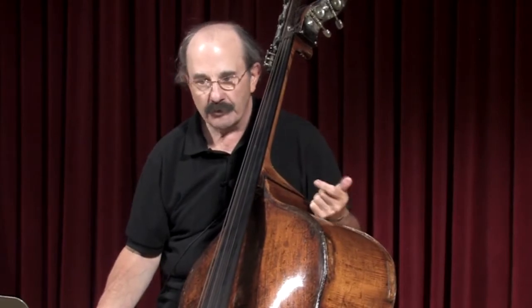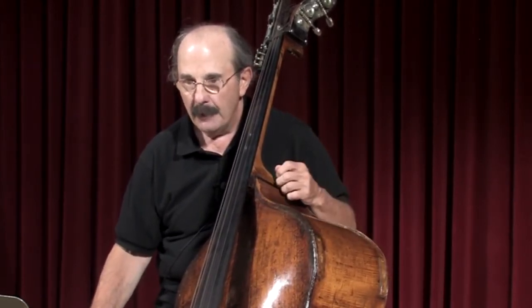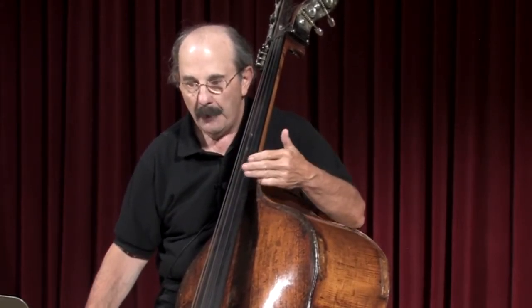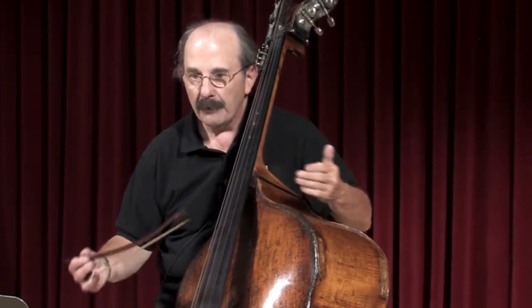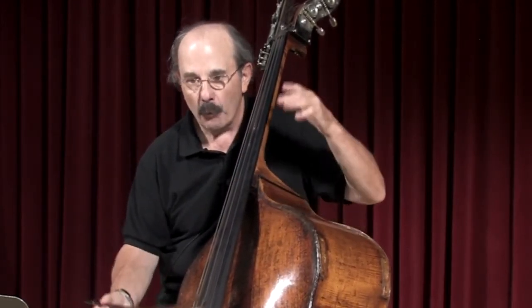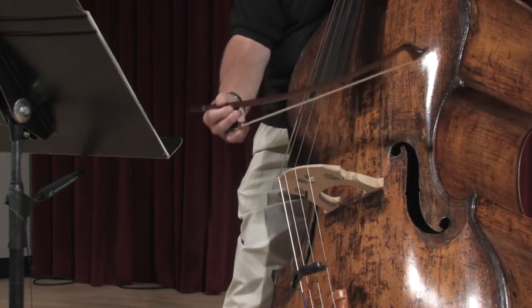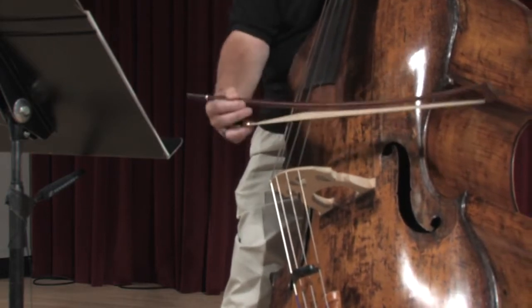That simulates a crescendo — whether it is or not I'm not sure, but it sounds like one. Then over the course of this passage, you not only have to make a general crescendo, but you also have to make an accelerando, so each downbeat comes sooner than the last.